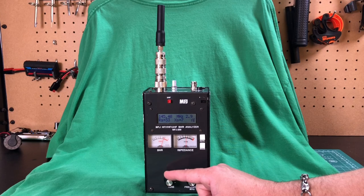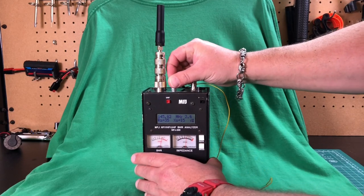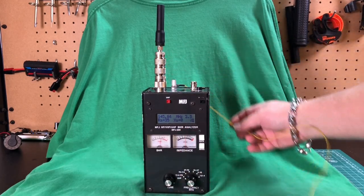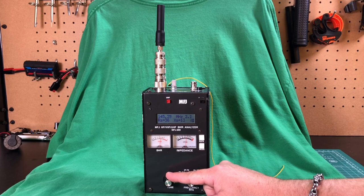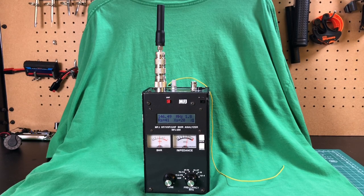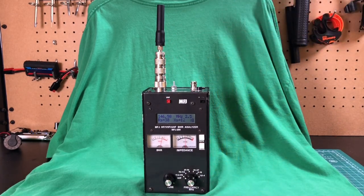So let me put on a two meter counterpoise and we'll see what that does. Here's a 19 inch piece of wire that I made for a counterpoise for my 705 when I use the signal stick. Does this make anything better? Not really. I think we got 1.9 there for a second. I mean, that's not terrible — 1.8, 1.9. That's not terrible for an HT antenna, honestly. What does it look like without the counterpoise? Goes up to 2.6. So yeah, the counterpoise is working a little bit.